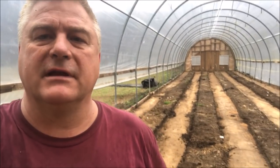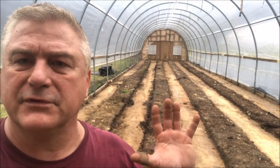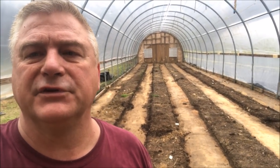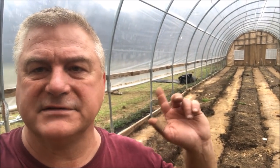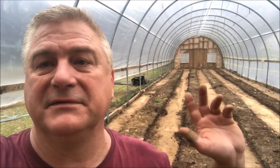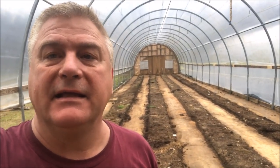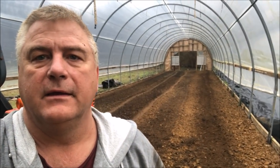It looks a little different now and it's gonna look a lot different later. All the ground cover is out, all the wood frames for those raised beds are out, and we're getting ready to do some magic in here. I got all the ground cover outside — it's getting rained on, which is good because it was muddy and nasty. This greenhouse was a wreck, but now we have a clean slate. Been in here tilling it up.